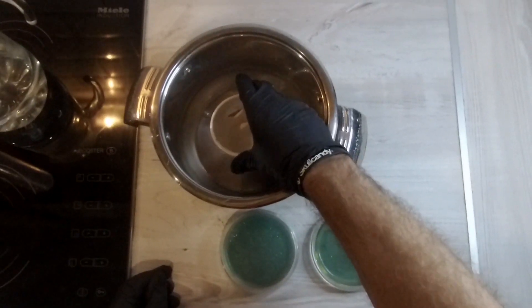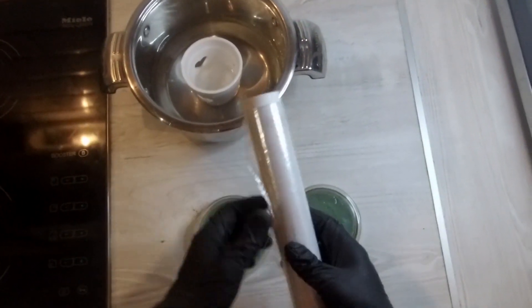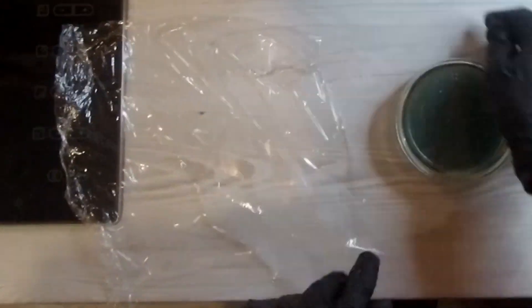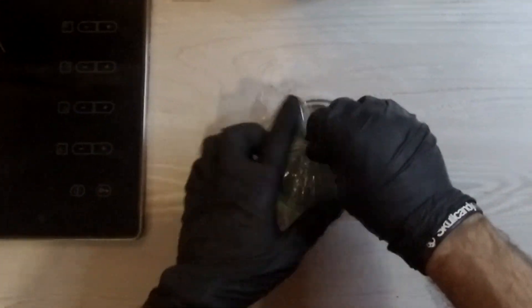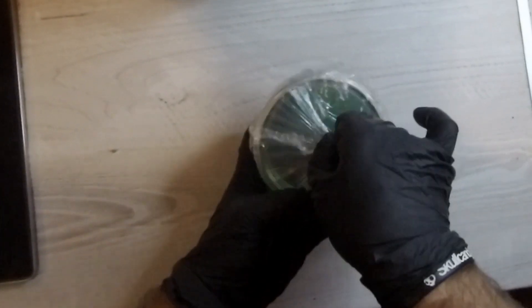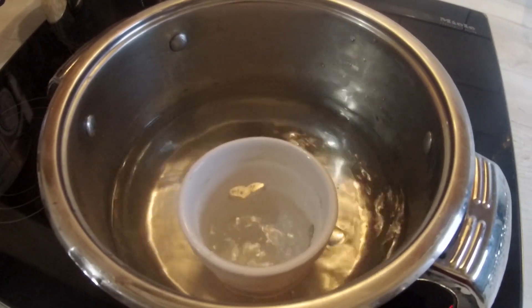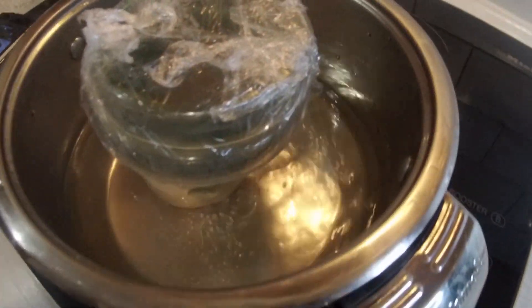The food coloring will provide a little bit of contrast when we're looking at our culture. Then we'll pour the agar into the petri dishes. The next step is to sterilize the agar.